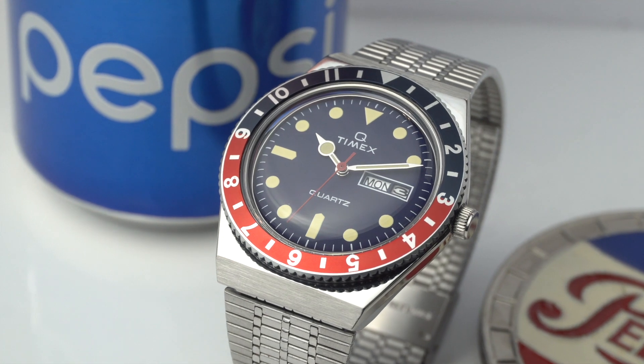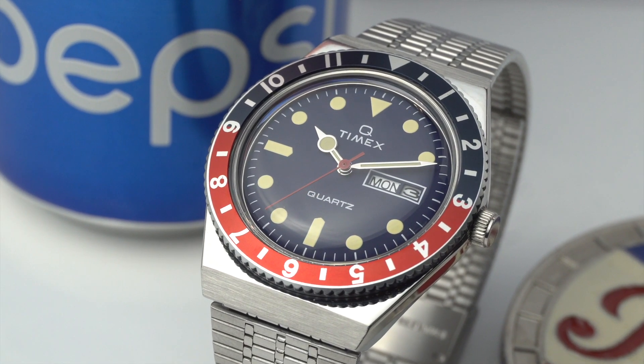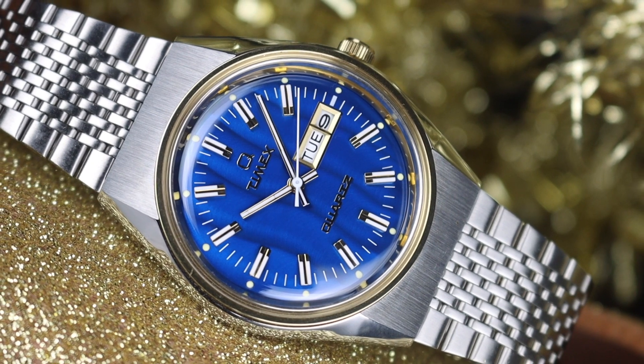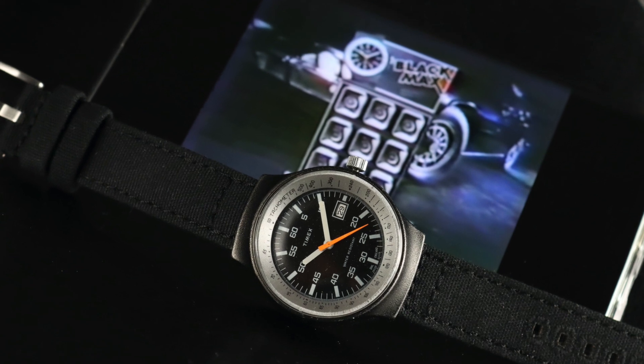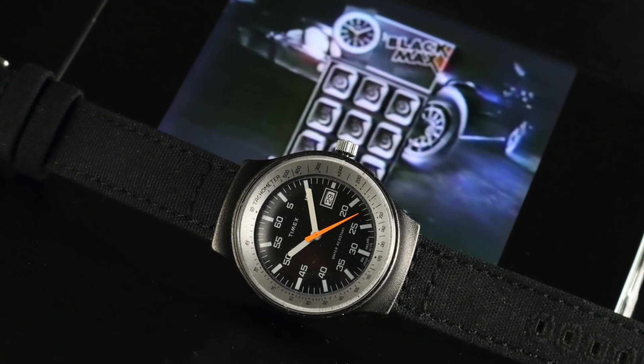Over the past few months I've been going through little mini phases of what watches I'm looking at and purchasing, mostly in the affordable sector. A perfect example is Timex — I had a number of different Timex, the Q Timex reissues, two of those, another collab model. It ended up getting me looking at their back catalog. I picked up a couple of vintage pieces, one I showed on the channel — the Black Max — and I'm sort of over the Timex thing now, although there's still a few models I might feature at some point.